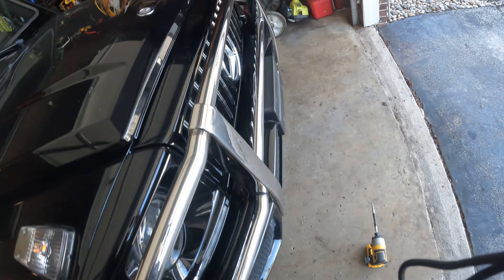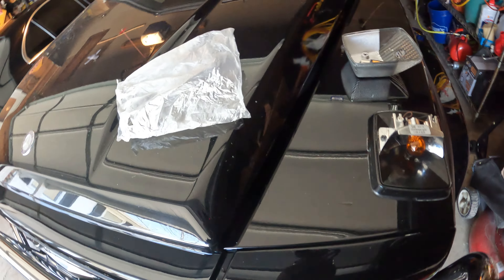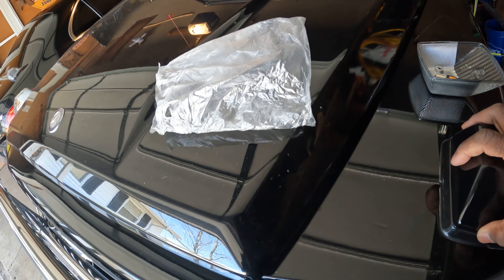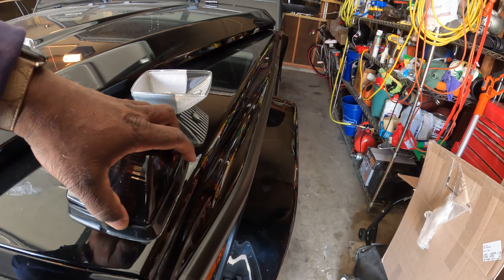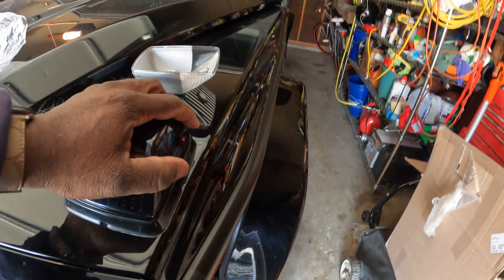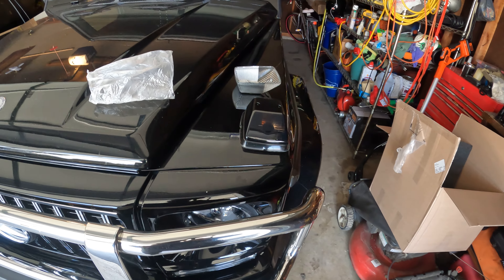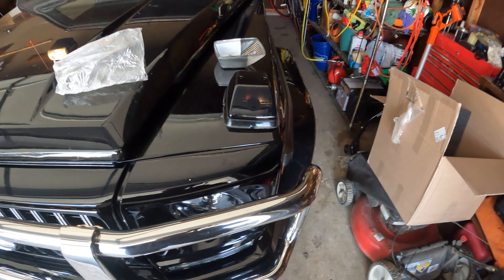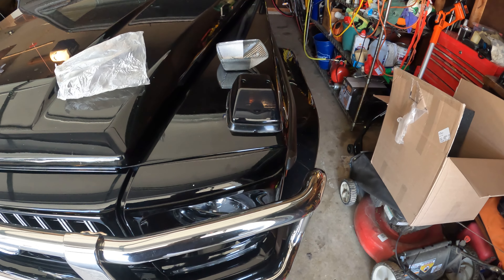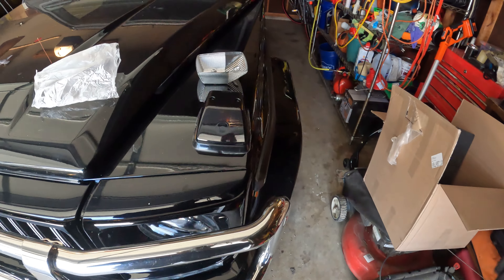I had taken the screws out already. I'm going to see what this looks like with just this cover on it — I won't put the screws in yet — just make sure this thing is going to fit right before we do anything else, because you get some of this stuff and it just doesn't fit. It looks pretty good, nice and dark.